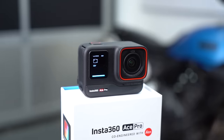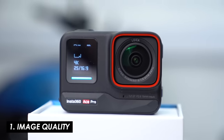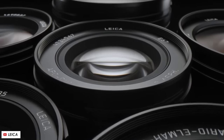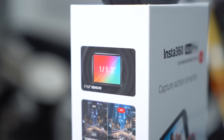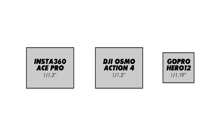For me, the foundation of a brilliant action camera is brilliant image quality, and that's exactly what you get with the Ace Pro. The lens is co-designed with Leica, a German camera and lens manufacturer who specialize in proper high-end stuff — so if anyone's going to collaborate on lens design, you probably want it to be them. Then you've got a 1/1.3-inch image sensor, which is pretty much as big as you'll fit into a tiny action camera like this — up there with the best on the market and slightly bigger than GoPro's latest camera.